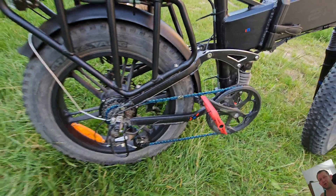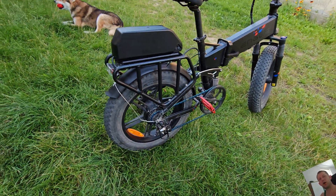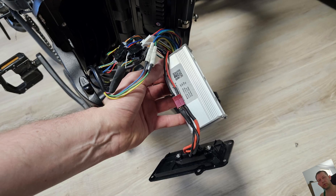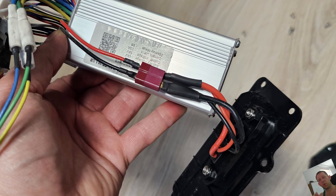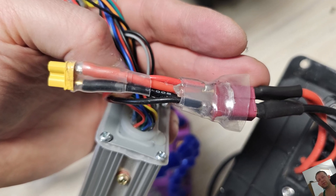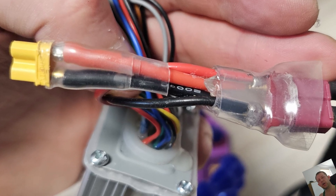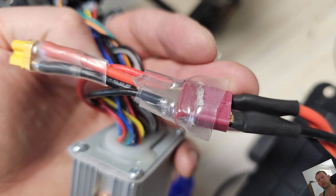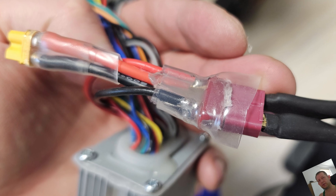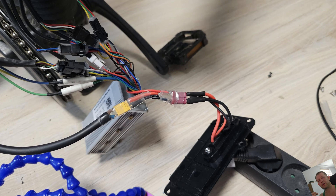We'll go the easiest possible way: the swap connector method. Between the battery and the controller we've got only one connector, so we'll add one extra in parallel — which means we will not multiply the voltage, but multiply the capacity. You have to solder two wires to the old connector: one to the plus, which is usually the red wire, and one to the ground, which is usually the black wire.